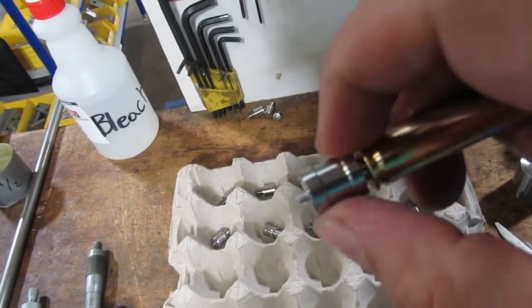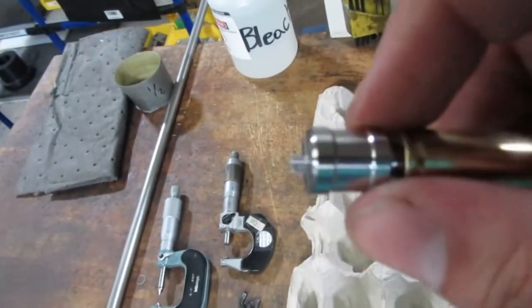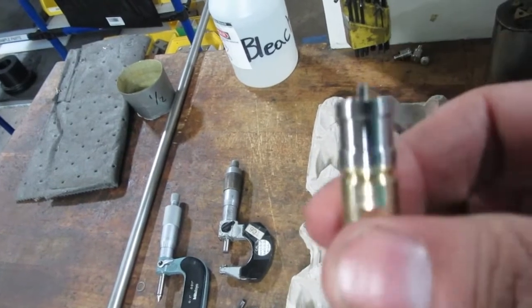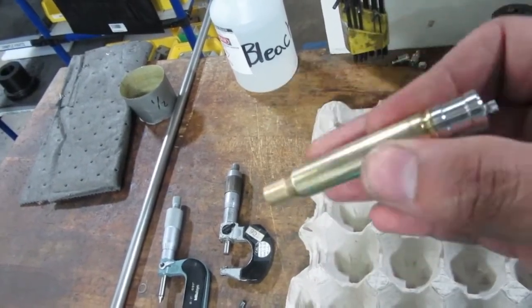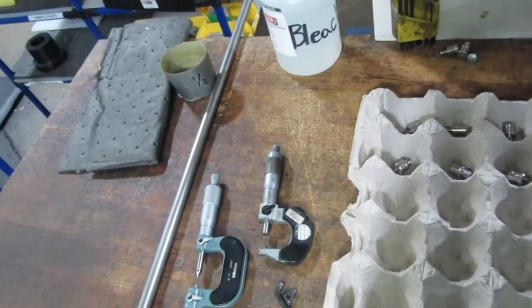This is the first operation. It comes out of raw stock of material like that, and just threads in there just like that. I'll show you how I machine these, or how we're machining them.